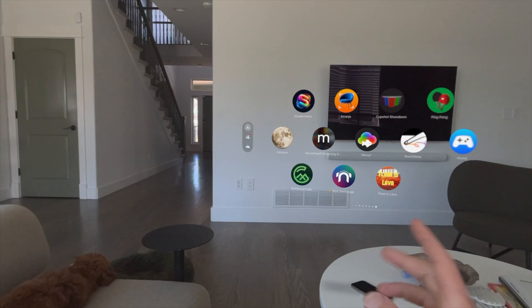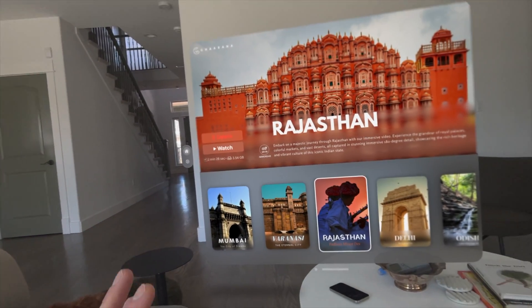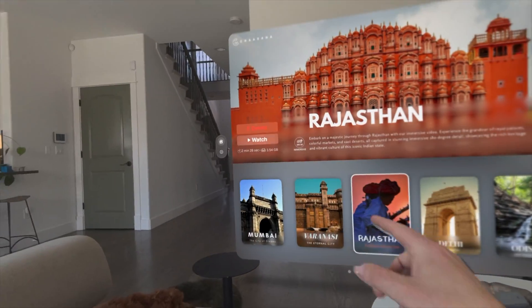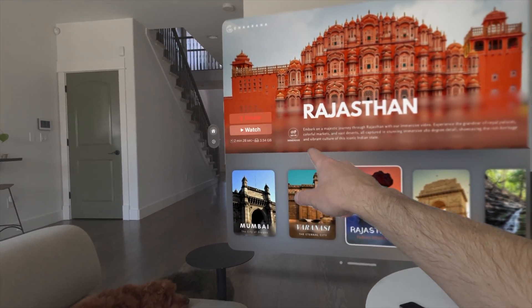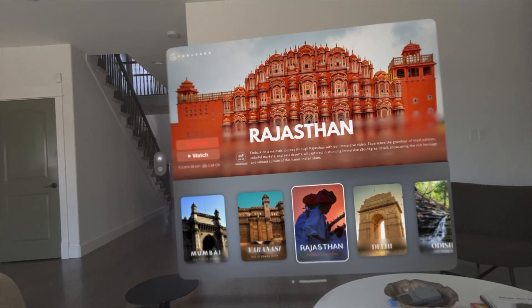Next up is Immersive India. This is another one of those video player apps where a team has gone out and filmed in full 180 3D immersive video. This was a three-and-a-half gig file for two and a half minutes that I just downloaded. I haven't seen it yet, so let's see my live reaction — let's see how good it looks.